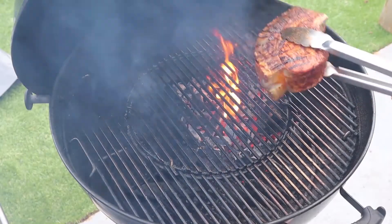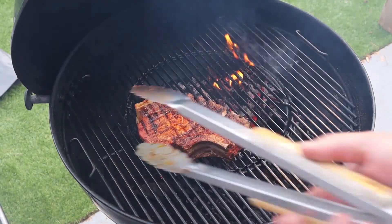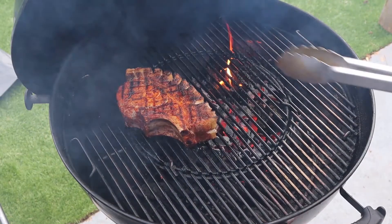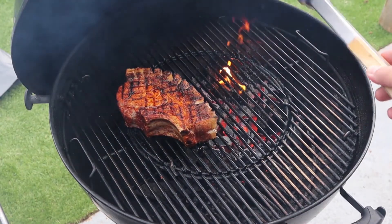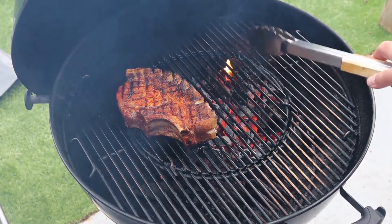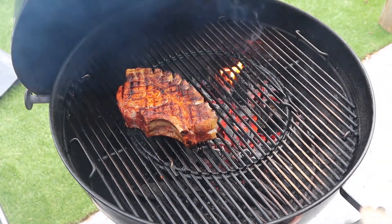We're now going to move this over to the indirect side, but with the fat nearest to the fire. The hope is that the increased heat on that side will give us crispy bits. We'll pop the lid down and finish this off indirect until we reach an internal temperature of 63 degrees Celsius.